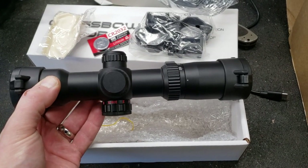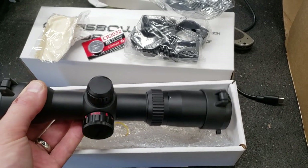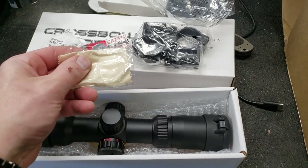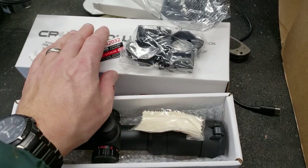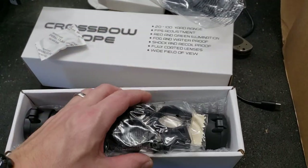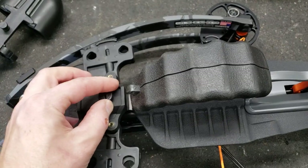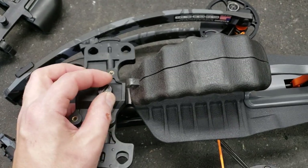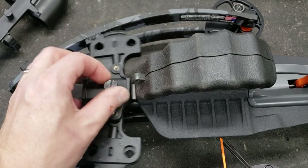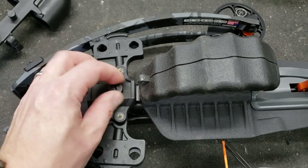It does come with a scope — it's pretty decent. Comes with a couple batteries, red and green light-up options as you can see by the dial, a lens cover, and a couple of caps. Nothing real fancy, but certainly quite practical and quite usable. It's got a mount on the front for both the handle and the quiver. It holds three arrows — nothing major, but just what you need when you're out hunting.